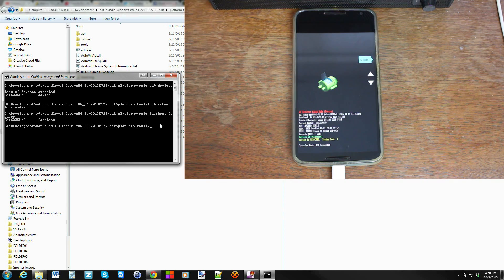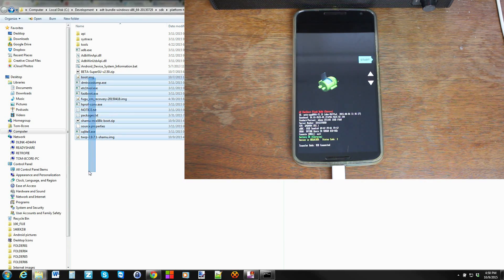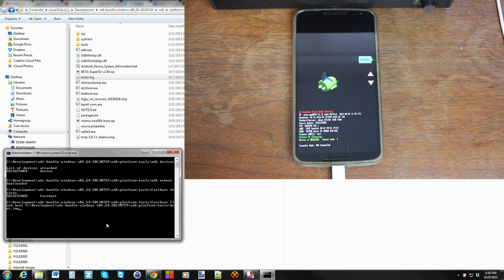Now we're going to flash some files. To do this, type 'fastboot flash boot' in the command window, then grab the boot image file you want to flash, drag it into the command window, and hit Enter. That goes ahead and flashes the boot image.